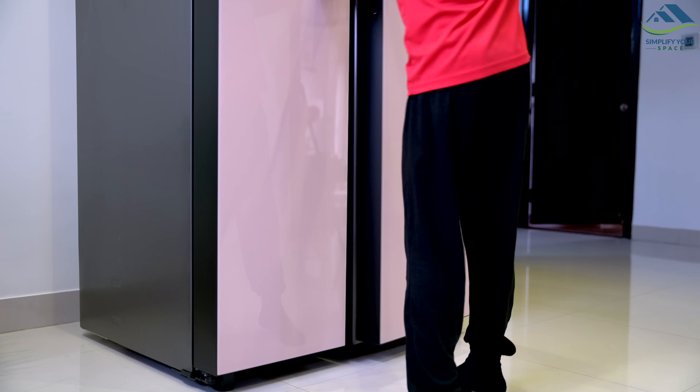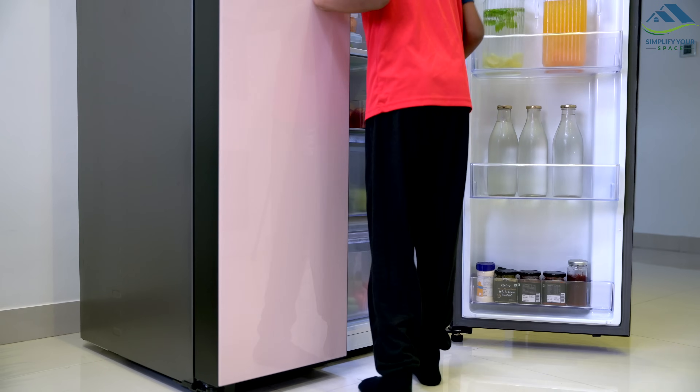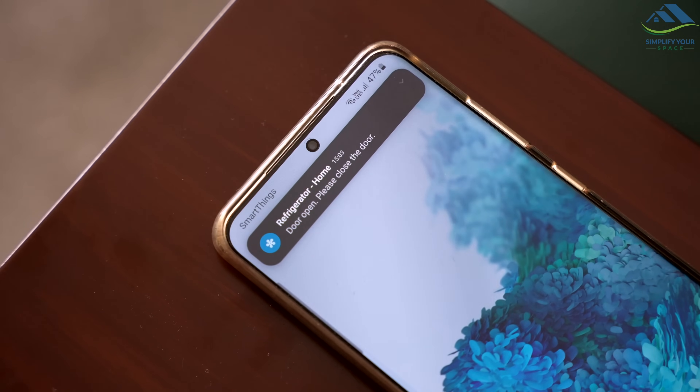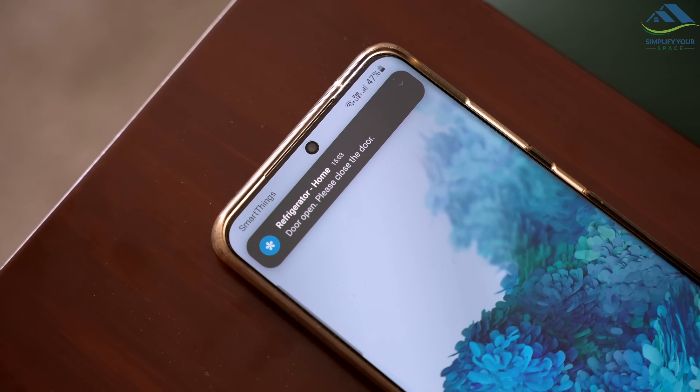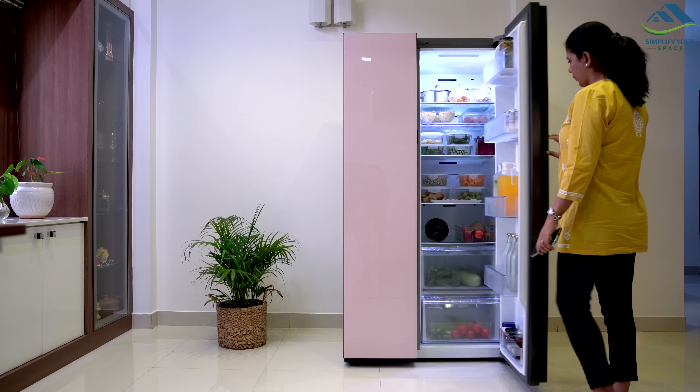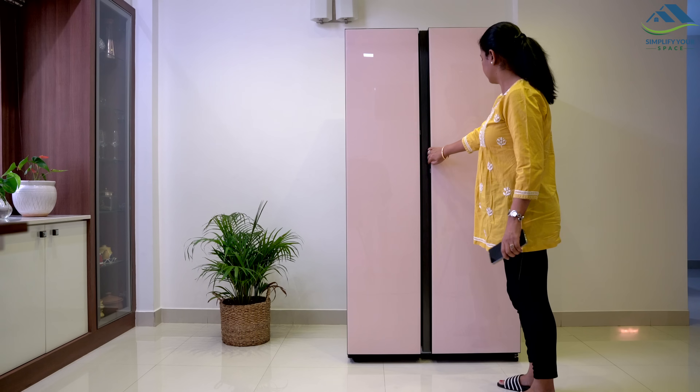In case of problems, the app can detect and provide solutions, and even alert you if someone has accidentally left the door open. With these features, the Samsung side-by-side refrigerator truly offers an innovative and convenient solution for modern families.